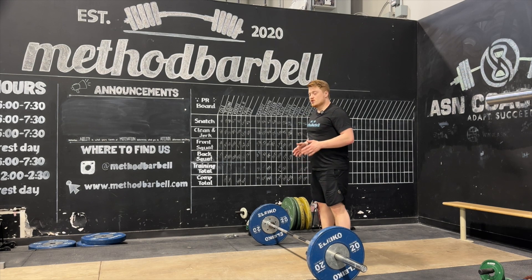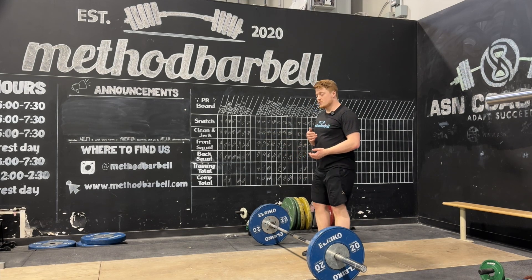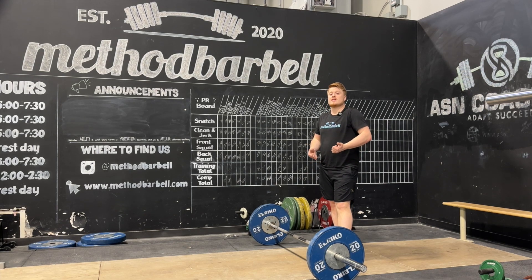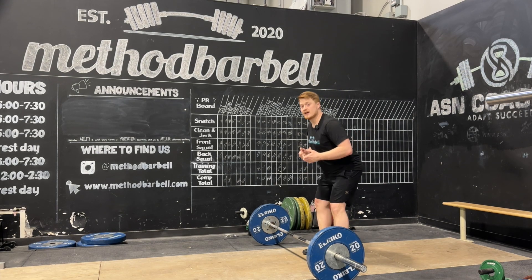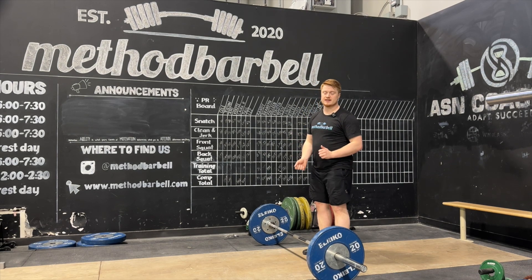We extend up and then we're looking for a rhythm of extend, drop, and then come back together and catch. When we're doing this, we want to make sure that we extend all the way. We drop our hips straight down and not backwards, to resemble what it's going to be like to pull ourselves down into the clean.